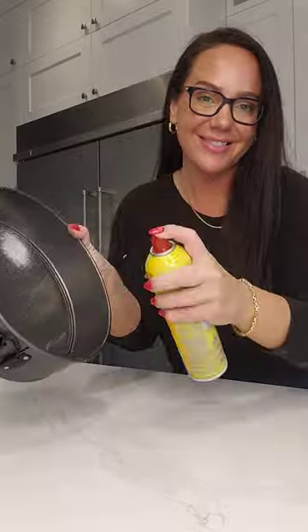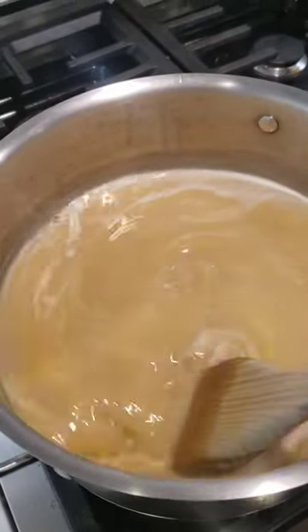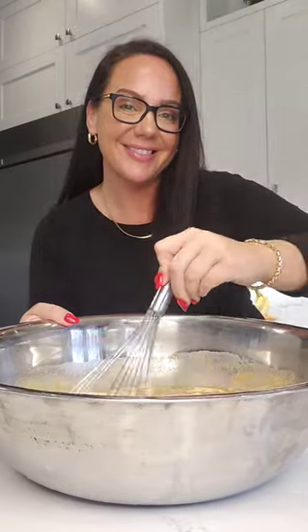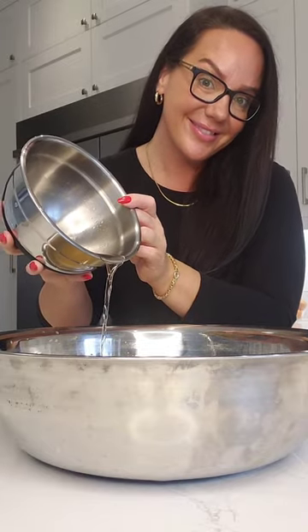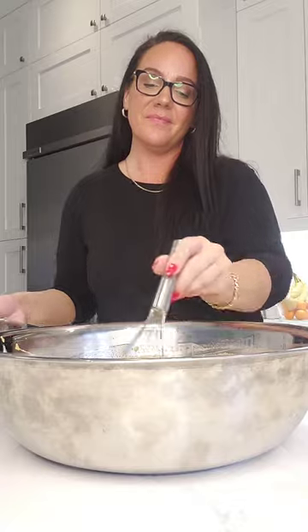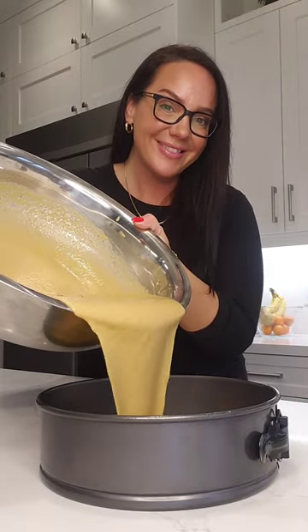Next, you're going to take a springform pan and some nonstick spray. Once the mixture is nice and warm and everything is combined, you are going to add your dry ingredients to your wet ingredients and mix that all together. Next, take the liquid that your raisins were soaking in — the rum — do not waste that, pour that into your pudding. Sprinkle some flour over your raisins, add them into your mixture, stir to combine, and then pour that mixture directly into your springform pan.